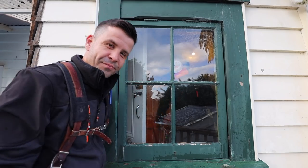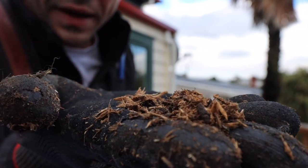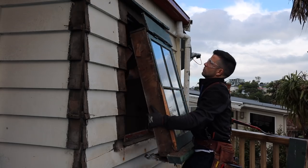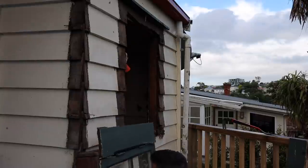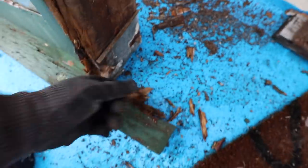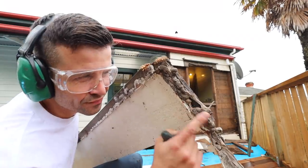This window is looking a bit rickety so we're going to try and save it. That's part of the windowsill there. It is rotten — might have been a leak at some point. There's a lot of silicon.